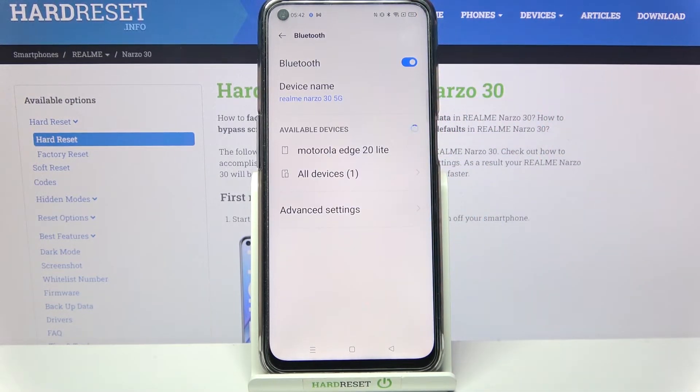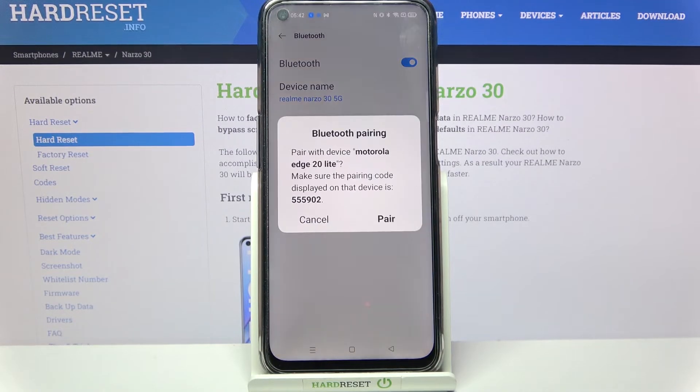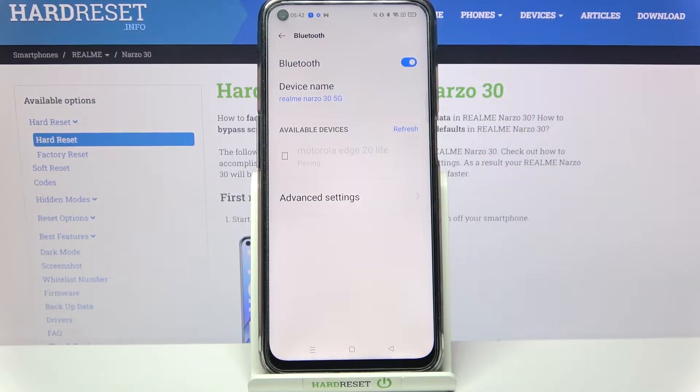Wait for available devices to show up and when they do, click on the one that you wish to connect to. Now, you need to select Pair in this popup and wait for the other device to accept your connection request.